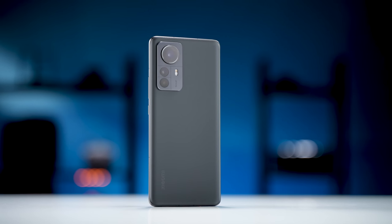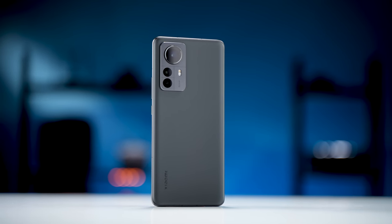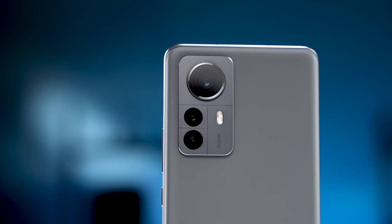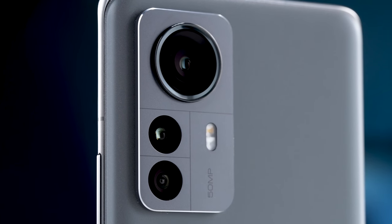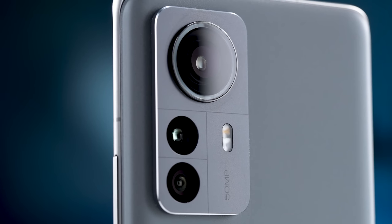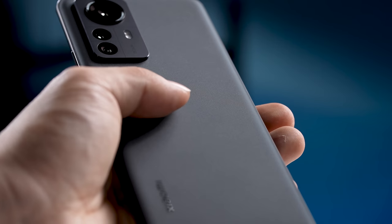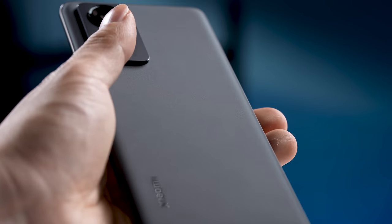Let's talk about the phone design a bit. The overall design of the Mi 12 Pro is quite decent compared to, say, the Mi 11 series. The camera bump is not wrapped in glass — it's a matte metallic finish. What I like the most are these simple cut lines between the cameras; they make it look a bit more classy. Nice little touch.